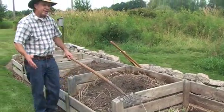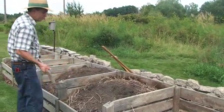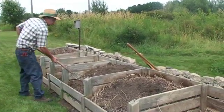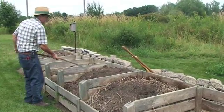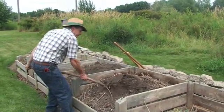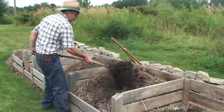Every springtime I turn my compost pile, so once a year I come in here and I start in my system with an empty bin. I take compost that was made three years ago and I flip that over into the compost that I'm going to use this year. This right here is a bin of composted material from last season.